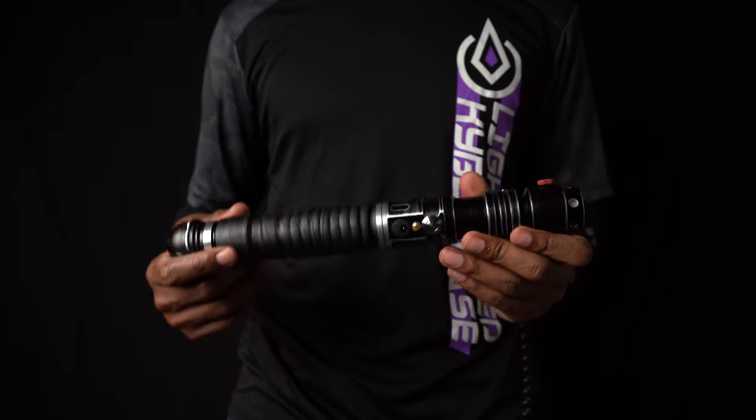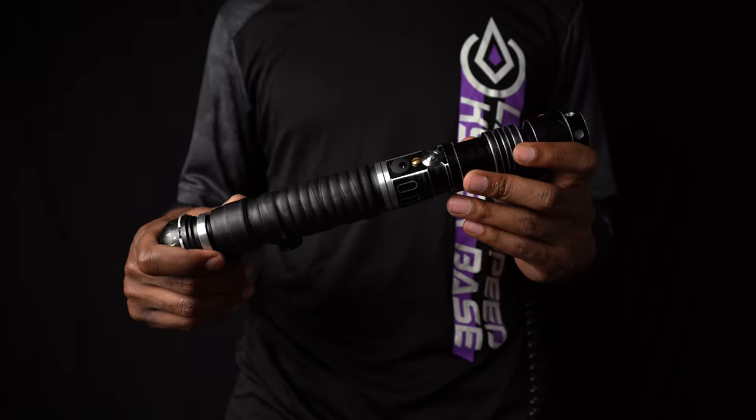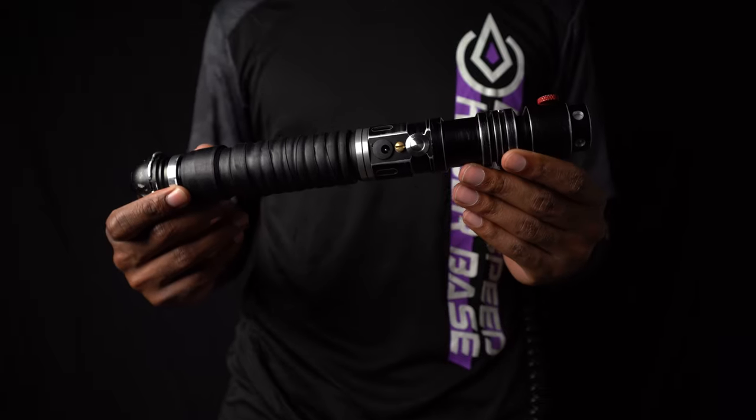Hey, what's up people? It's Kyle bringing you an awesome custom saber. I decided to name this one Viceroy.